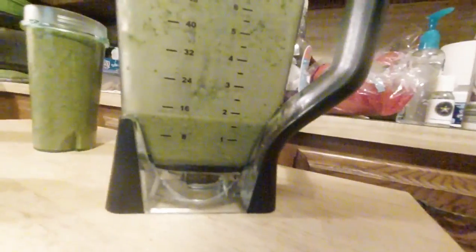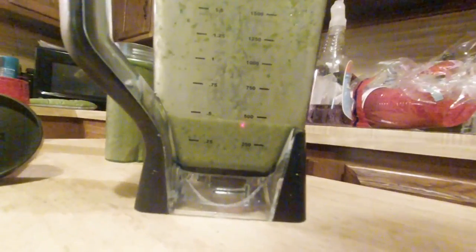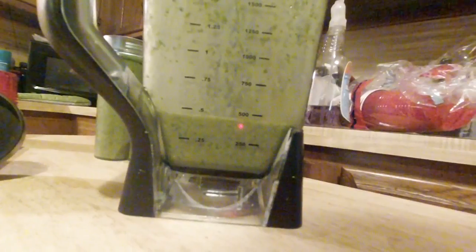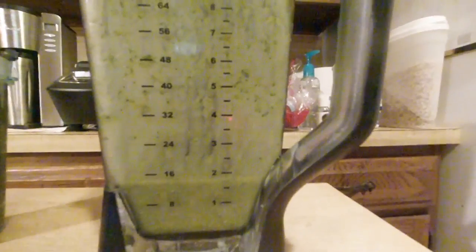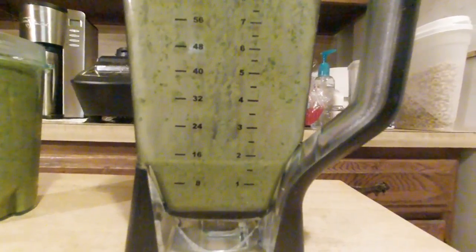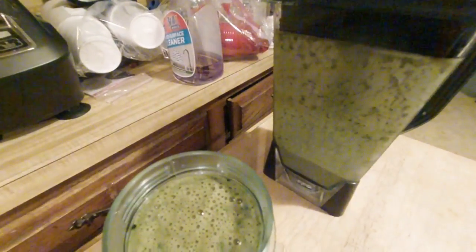We've got nearly two cups left — nearly 500 milliliters. America, we really need to get into the metric thing. I'm not sure I want to pour another one for my spouse. Yeah, well, I love him. I'm going to let him try this one.